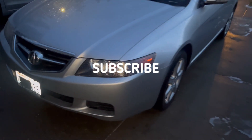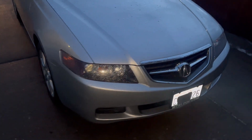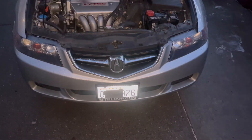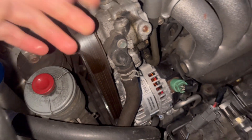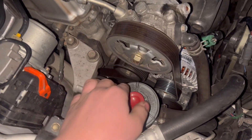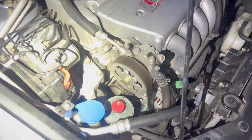All right, what is up guys? Today we're gonna be working on the little Acura TSX — this is a 2004 model — and today we're gonna be replacing the belt. You guys can see this belt right here, it is all shot and it squeaks so much, it's just super annoying. Before you do anything, take pictures of how the belt goes around the pulleys so you know how it goes and to make it easier to put it back on.